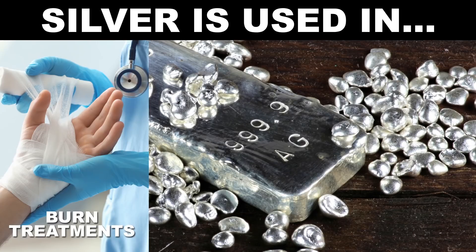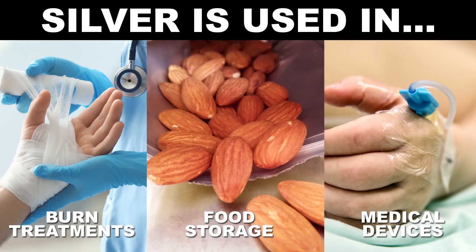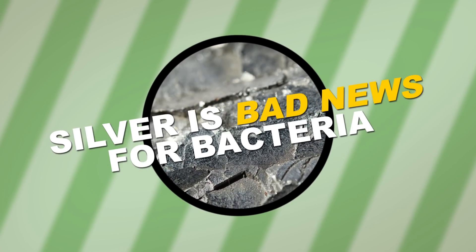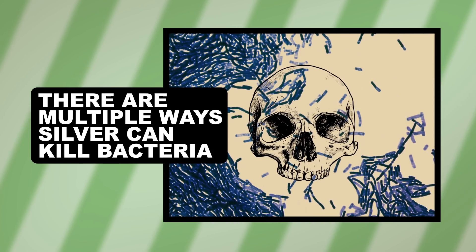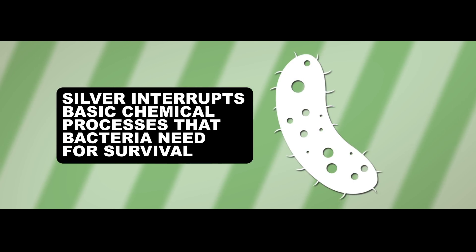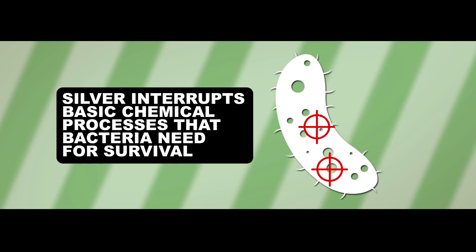Today, silver is used in everything from burn treatments to food storage, and even medical devices. So yeah, it works. Silver is bad news for bacteria. There are multiple ways it can ruin a bacterium's day on a molecular level. Ultimately, silver stops a bacterial cell from performing very basic chemical processes needed for survival.